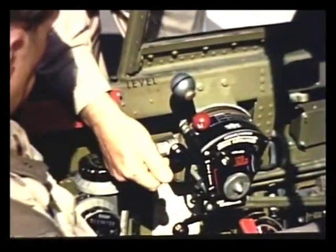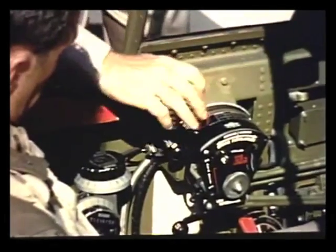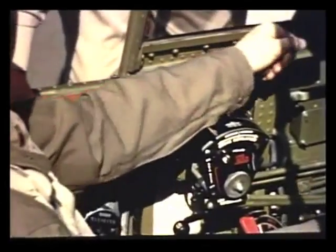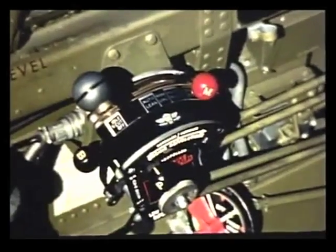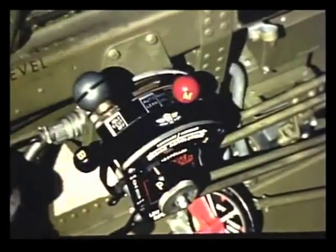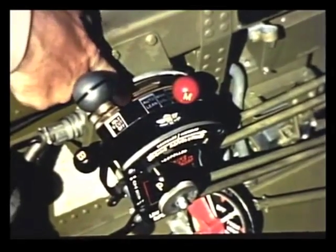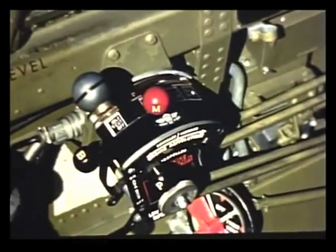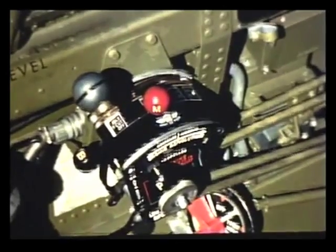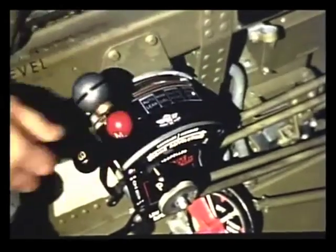Now maybe I'd better explain the throttle quadrant. Tighten this knob just enough to keep the controls from creeping. The mixture control has several settings. Full rich is for emergency use — if the automatic mixture control should fail, you'll probably never have to use it. Auto rich is for all high power operations: takeoff, climb, and combat. Manual is for long distance economical cruising. Auto lean is an automatic setting for economical operation at lower power, below 2,300 RPM and below 30 inches of manifold pressure. And idle cutoff is for use when stopping and starting the engine.